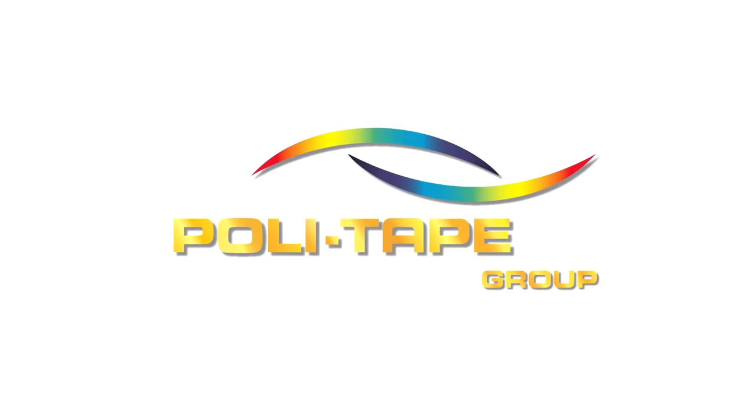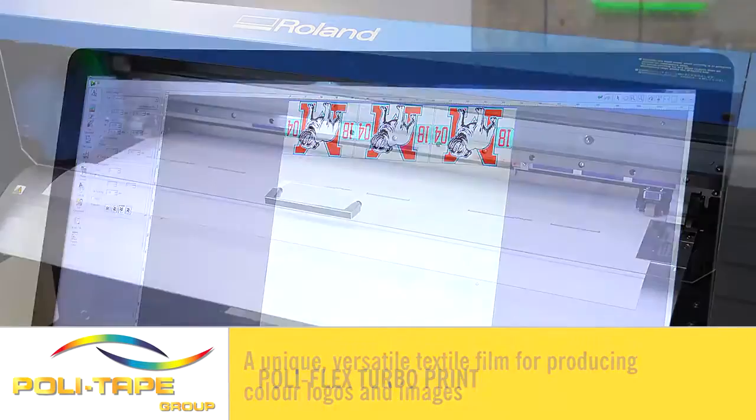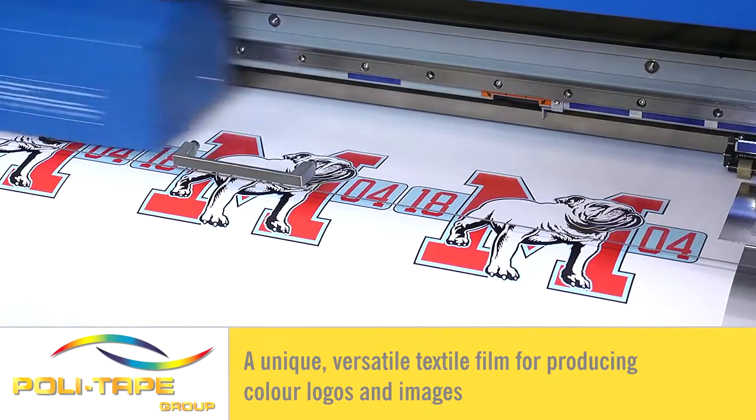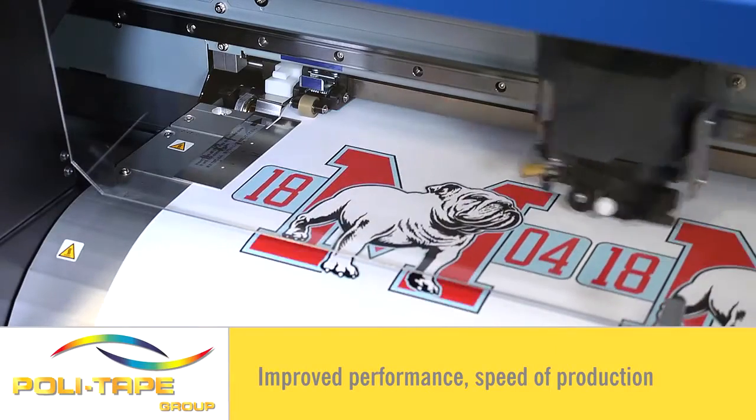Welcome to the Polytape application video of Polyflex Turbo Print. Polyflex Turbo Print is a unique and special textile film for producing colour logos and images, developed to improve performance, speed of production, and to give the versatility of being able to apply to most fabrics.